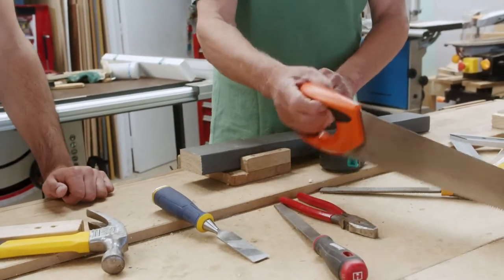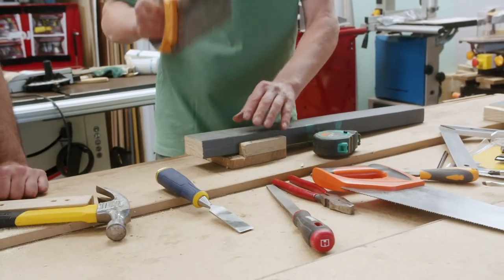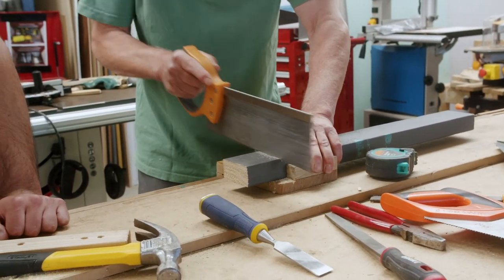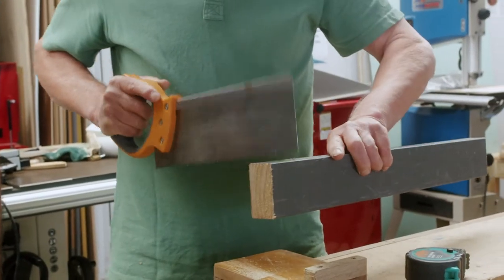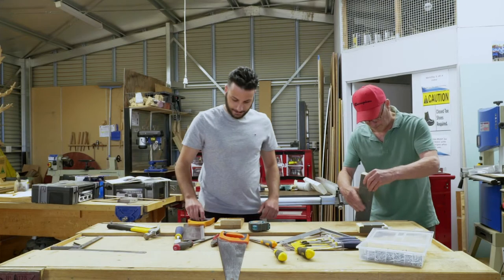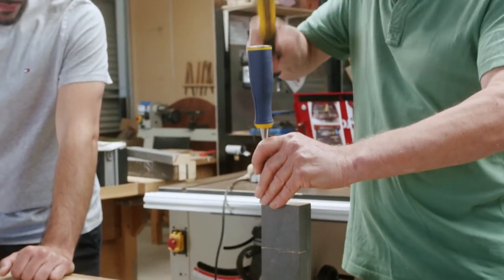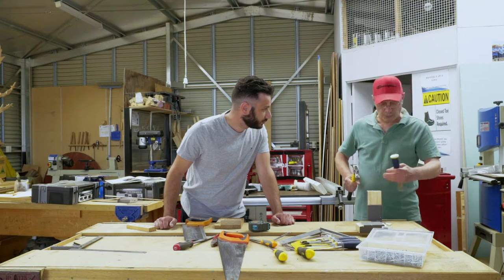We use the bench hook to do the cut, and we use the pencil to do the cutting. Make sure we are up to the line — perfect, on both sides. Then we go on the vise. If you don't go all the way in, we go gradually.